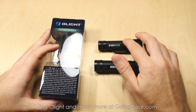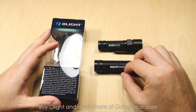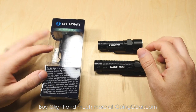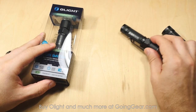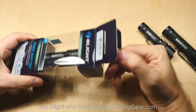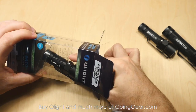The S15R is going to be 0.5 lumens up to 280 lumens, and then the S20R is 1 lumen up to 550 lumens. The run times, the throw, and all that kind of stuff — if you want the full specs, you can get it all on our site, goinggear.com. So we're going to set the S20R and the S15R to the side for a second, open up the packaging of the S10R, just so we can show you what comes with them and how they all work.